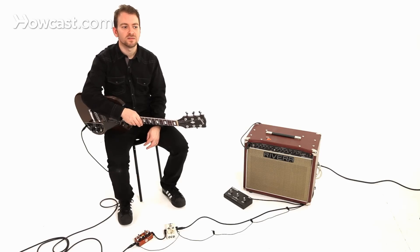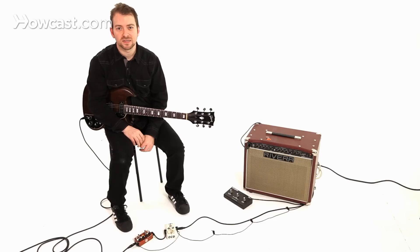Fuzz is very different — probably on the far end of the spectrum as far as how affected your tone is. I'd say fuzz is the most affected, least natural sounding. Listen to Jack White and listen to Jimi Hendrix if you really want to hear what that sounds like.